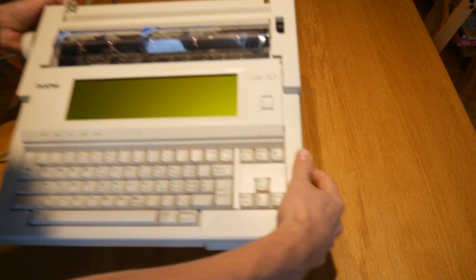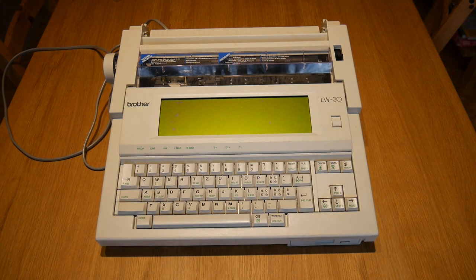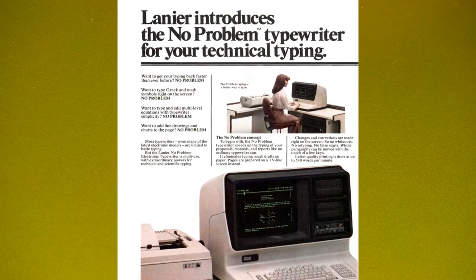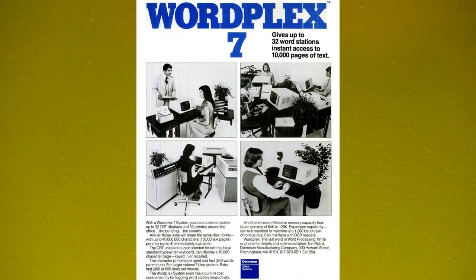I have a new typewriter. This is a Brother LW30 electronic typewriter word processor. As far as I know, this was made sometime in the early 1990s. Actually finding information on these things is really hard. So back in the 70s, 80s and 90s there were a whole line of appliance computers that were not sold as computers — they were sold as typically word processors, and this is one of them.